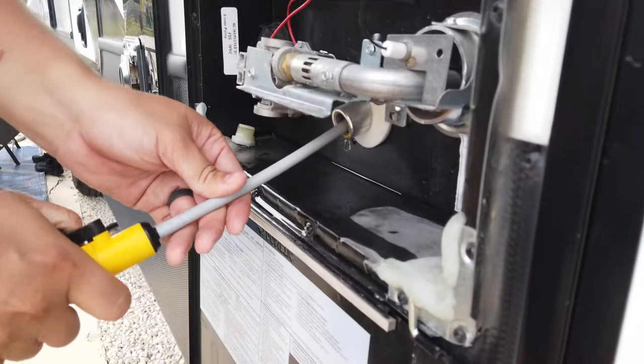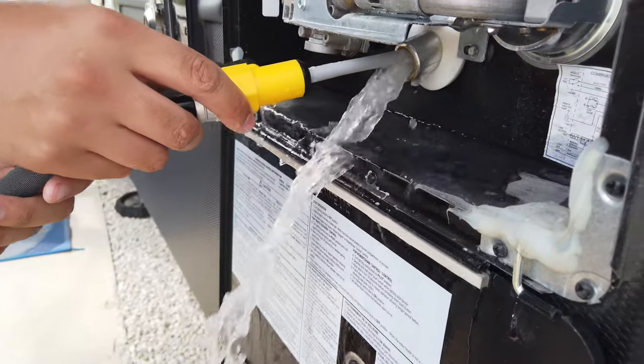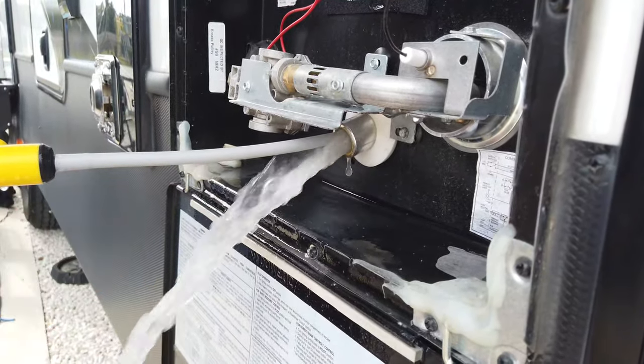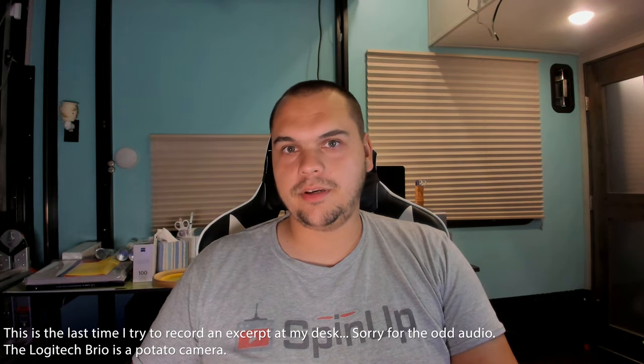We're going to go ahead and stick this guy up inside there — that is basically the corrosion that used to be your old anode rod, and you can see how nasty this white water is. Welcome to another episode of RV Quick Tips, a series where we talk about RV topics that affect you in five minutes or less.